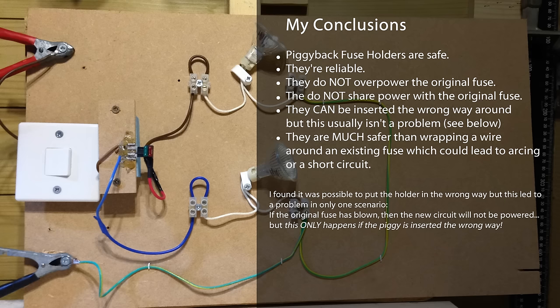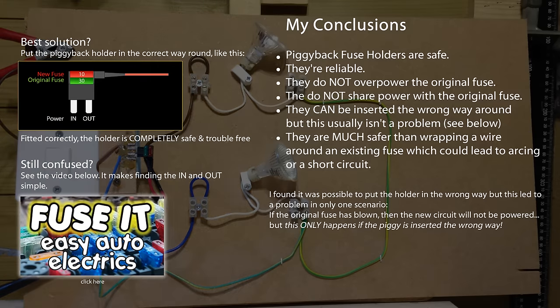Well, actually that's not true. They can be inserted the wrong way round and it can have a bit of a knock-on problem, but it's not a safety issue.